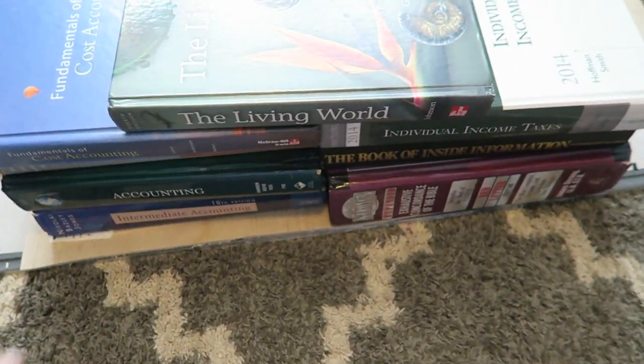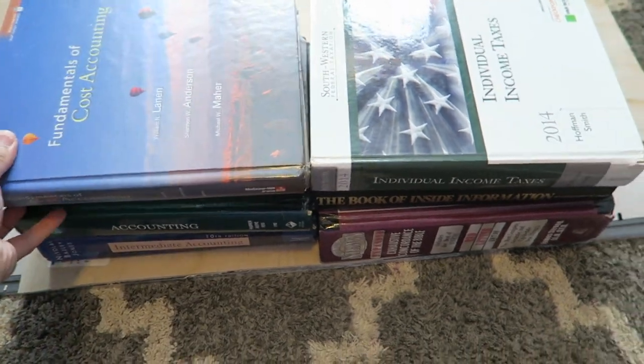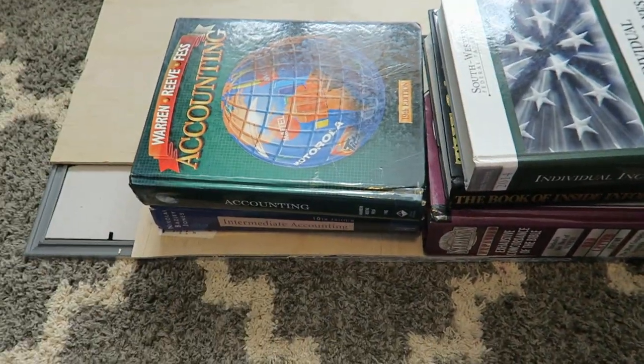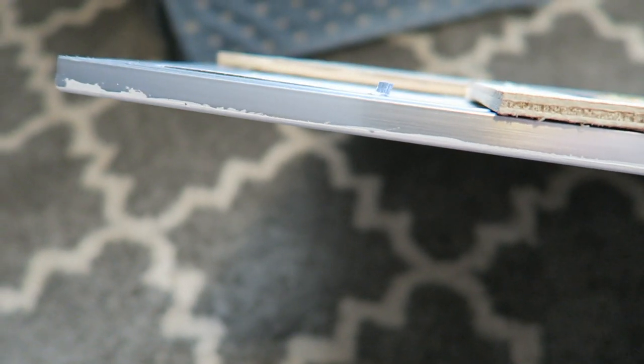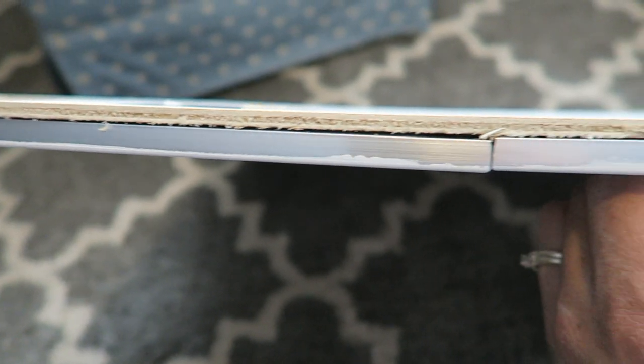I'm just going to take the books off — this piece was drying overnight. So what I'm going to do now is paint around the outside of the whole frame.